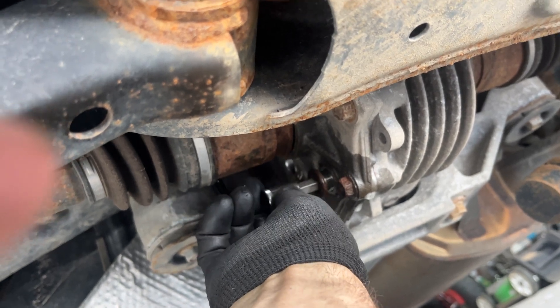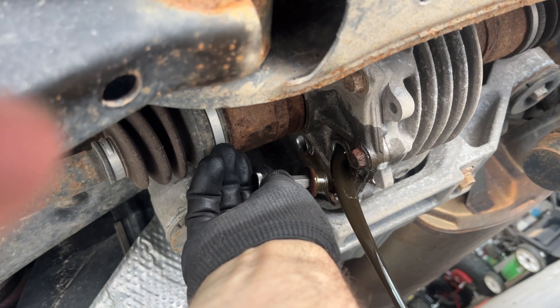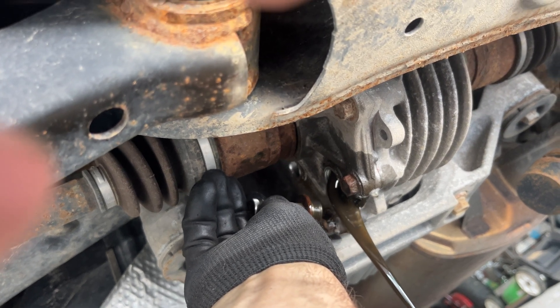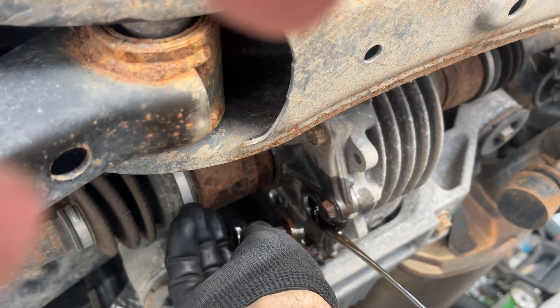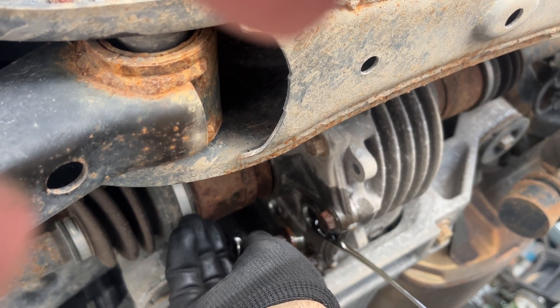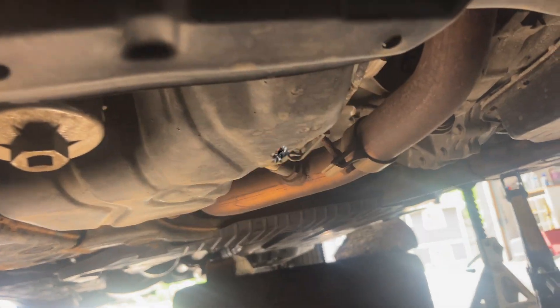Look at what the oil looks like here — oh yeah, now that's what I'm talking about. As you can see, the front was clean and the back is pretty filthy. Wow, that is some dirty oil — Toyota Lexus.